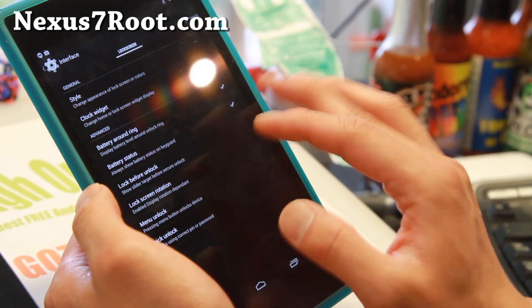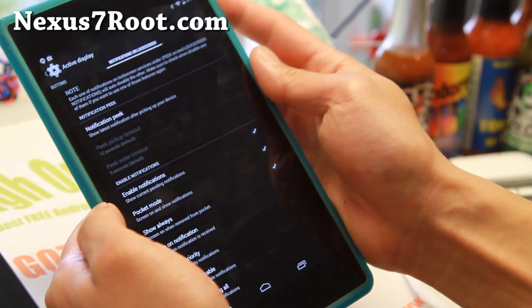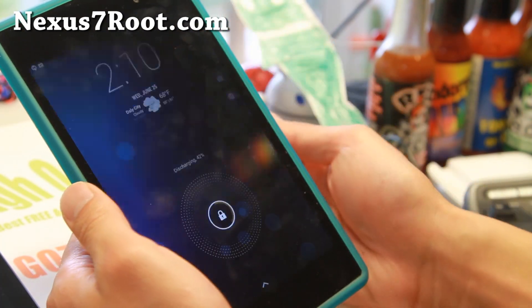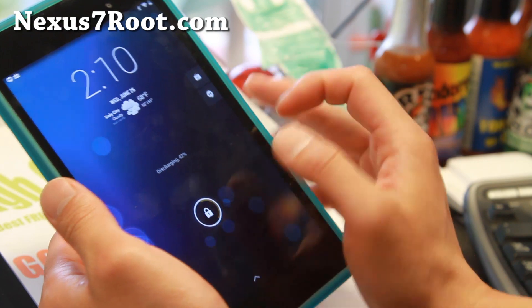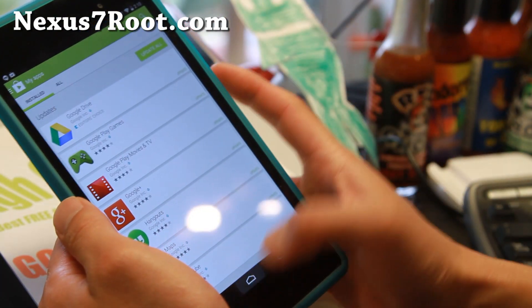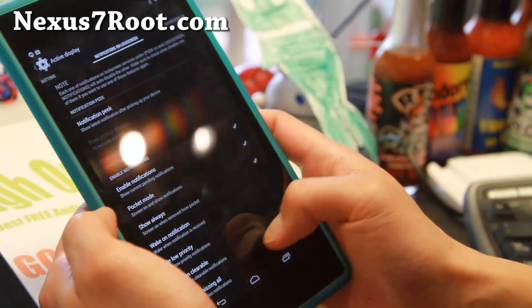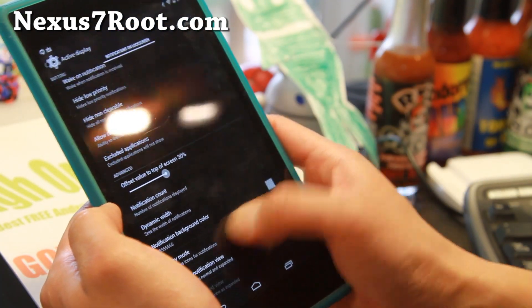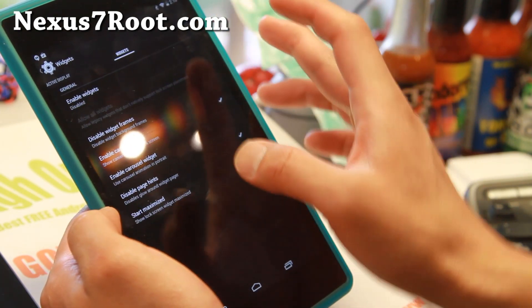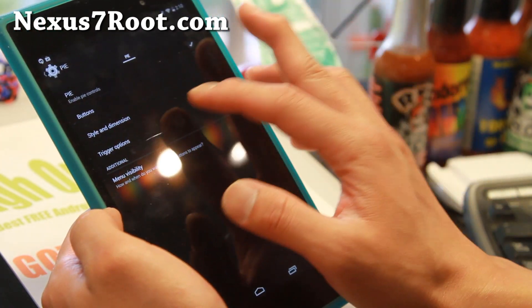Lock screen is another option. One of the things I really like is the lock screen notification — enable notifications, and when you turn on your tablet you'll be able to see your notifications and click or swipe on them to expand. You can see how fast it is running — the UI is pretty nicely fast. Active display widgets are also available to play with.